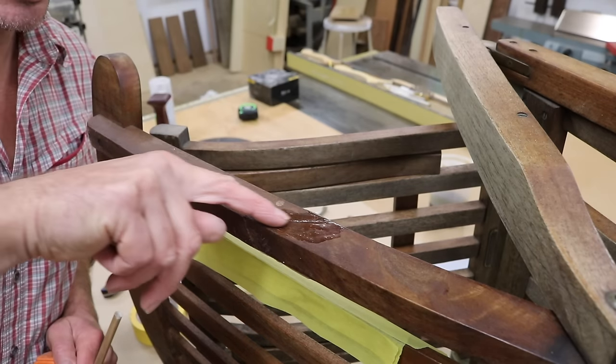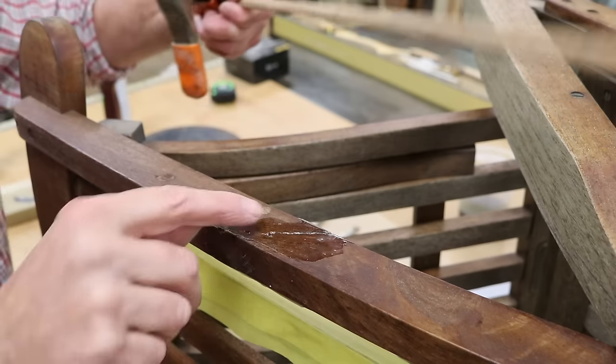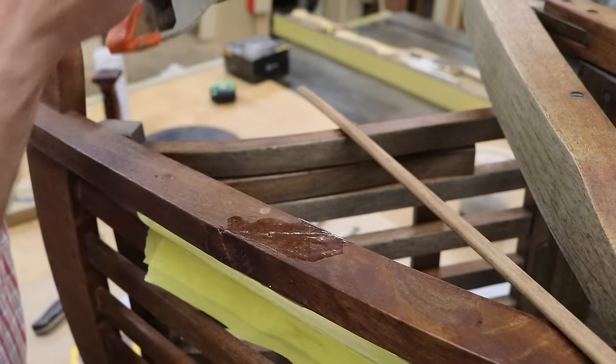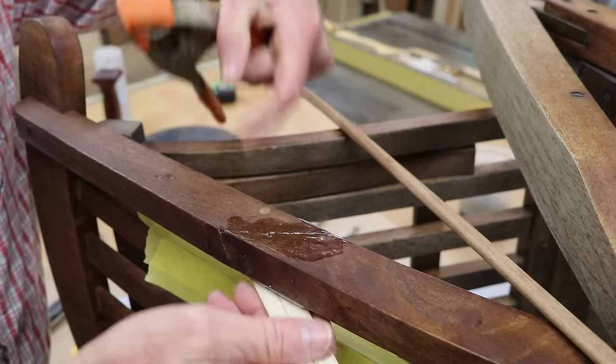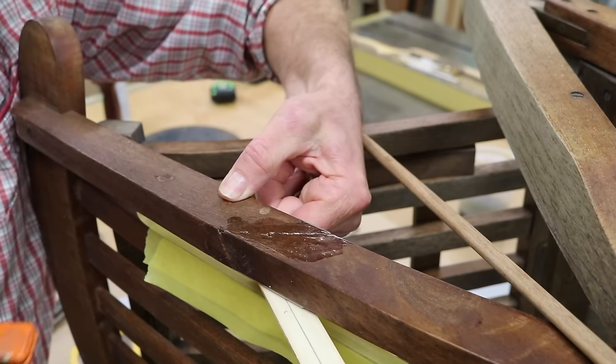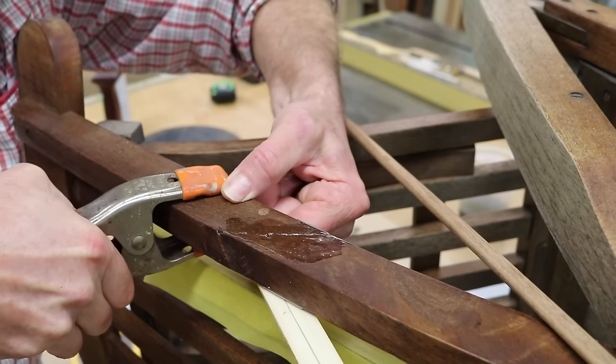You can see that the chair broke with the grain, so I'm going to reinforce the repair with a dowel. I'll clamp a stick to the chair with a reference line drawn on it to make sure I drill the hole exactly where I want it.